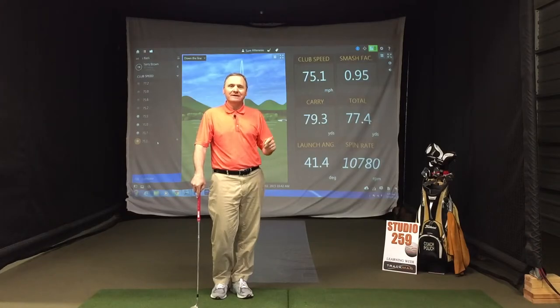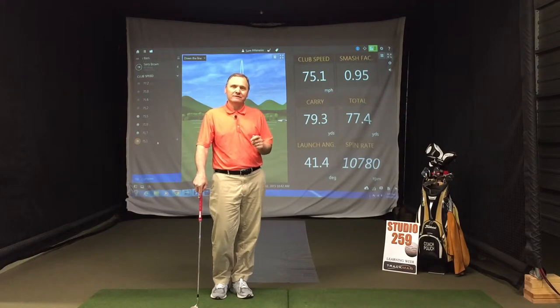T. Brown came in last week. I said, great to see you — how's your golf game? He said it's pretty good, except for my wedges. They're just not going anywhere.